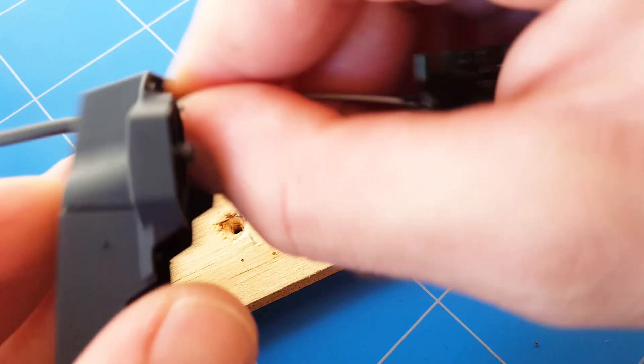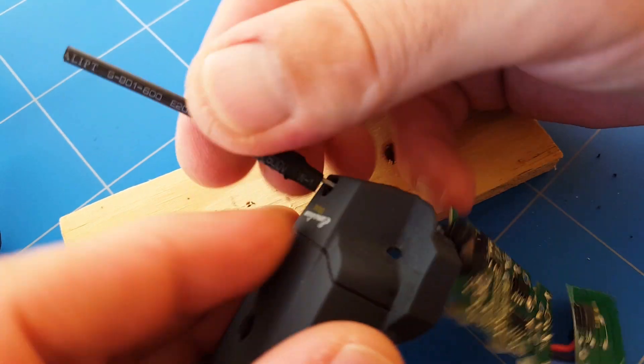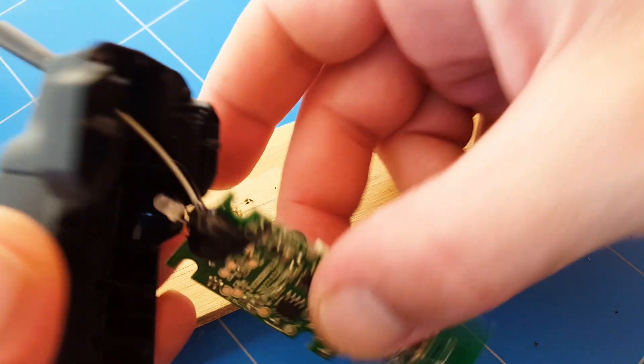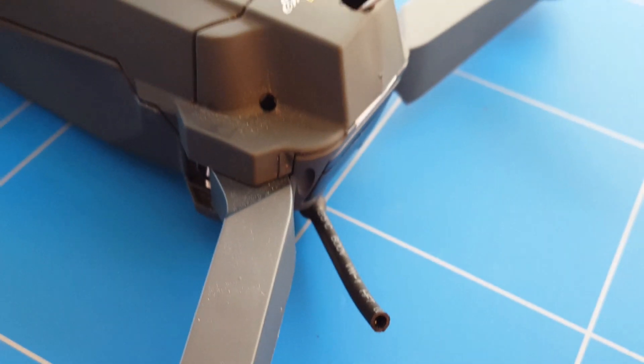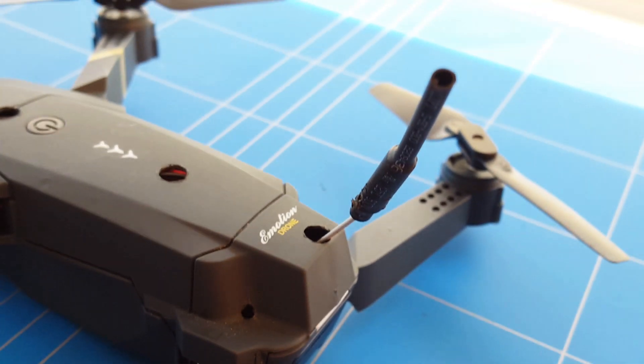Does it fit? Let's test — perfect! Now we can assemble the E58, and the E58 is completely assembled again.